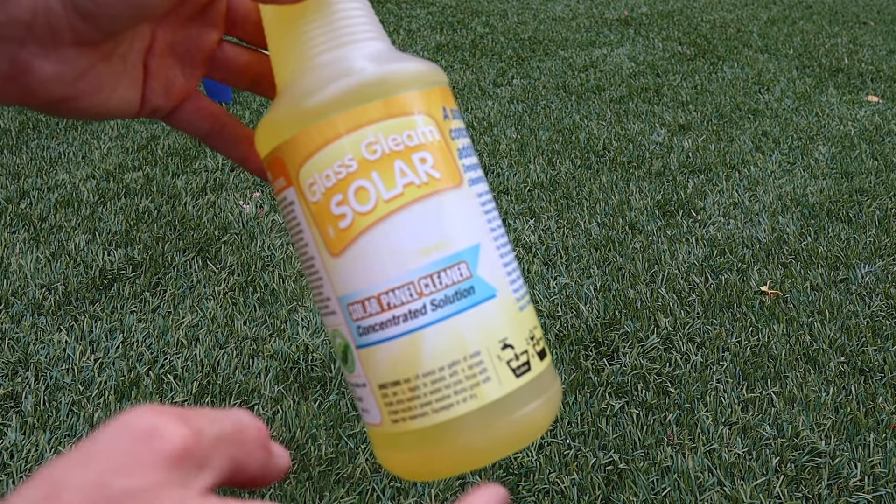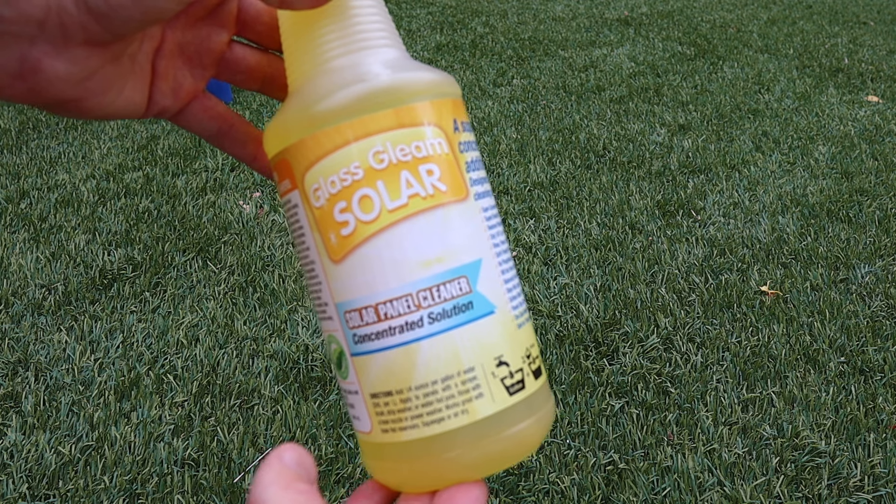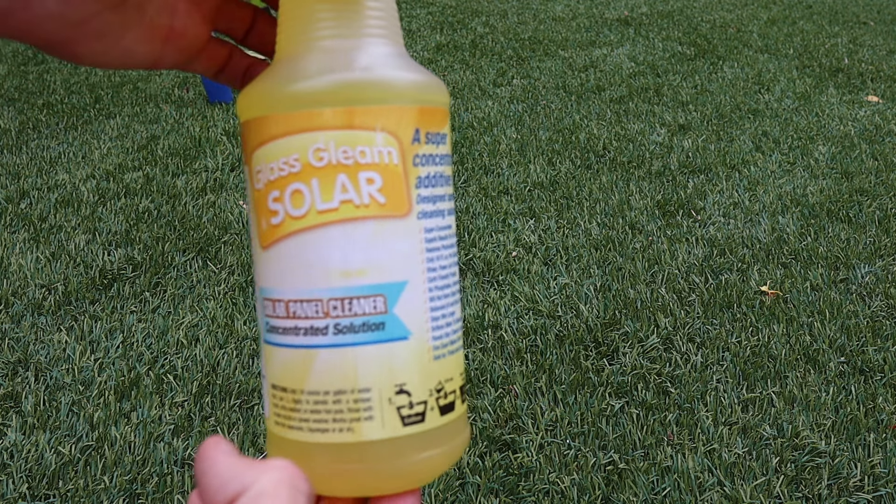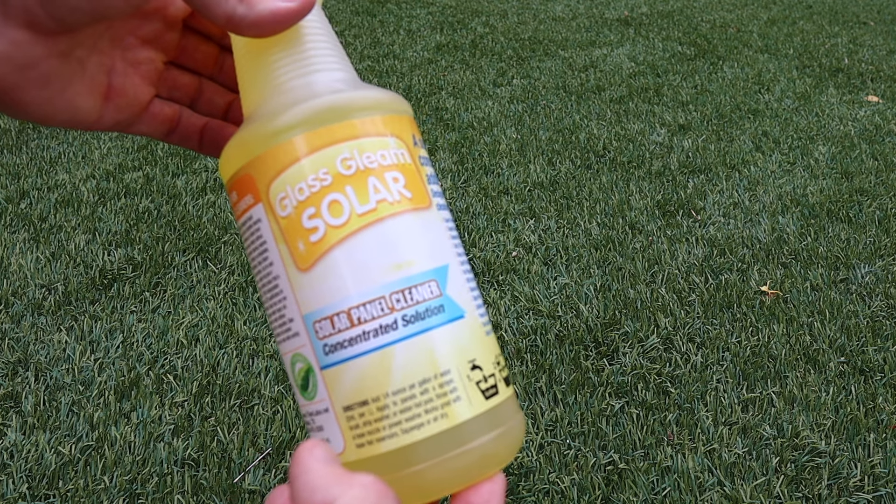Now the cleaner I'm using is Glass Gleam, and this stuff is made for solar panels, so it won't void your warranty. You want to make sure that you get a solar cleaner. A lot of the other ones will void your warranty and could also affect the coatings on your panels.